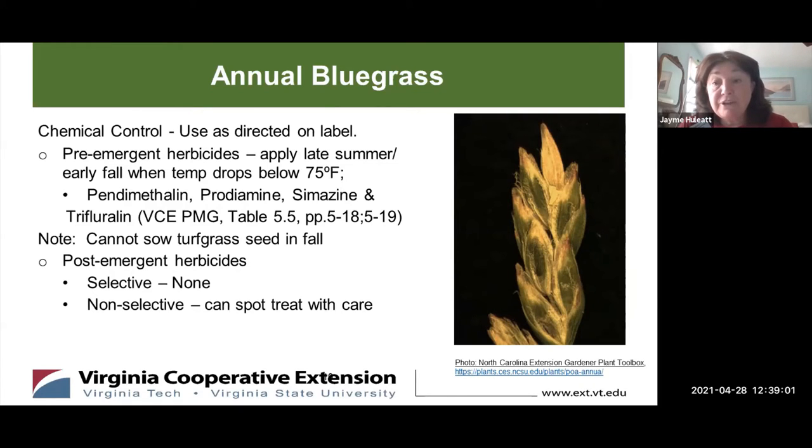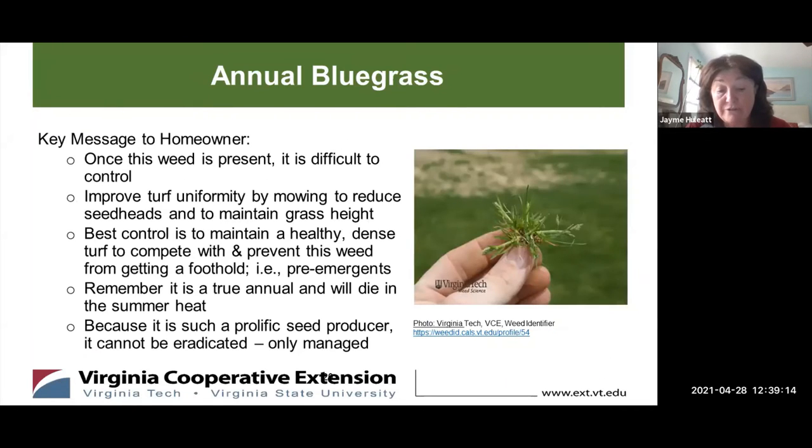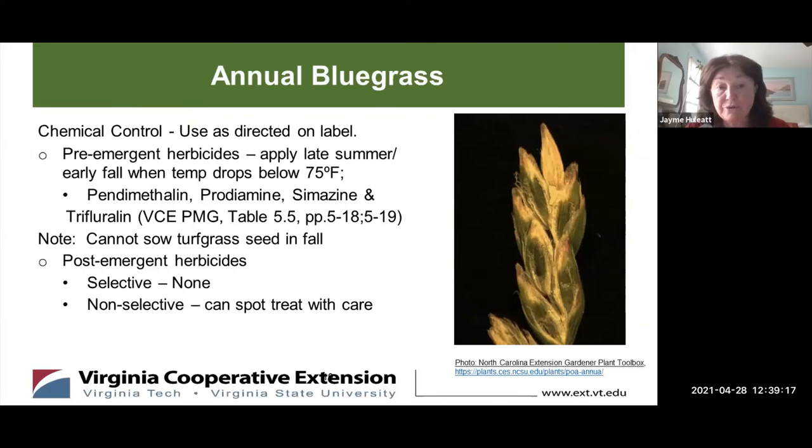The other thing you can do, which seems to be fairly effective, is chemical control. The first thing you should always do is make sure that you follow the instructions on the label of these products — make sure it's for this weed that you want to treat and use it according to the label. The best treatment of Annual Bluegrass is the use of pre-emergent herbicides. These products should be applied in late summer to early fall when the temperature drops below 75 degrees Fahrenheit.